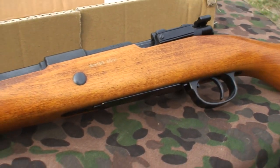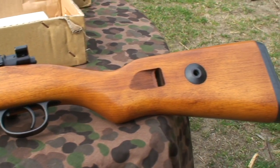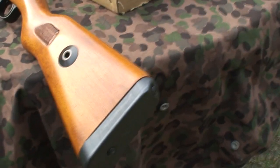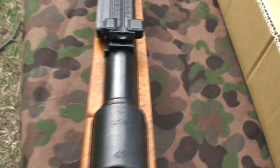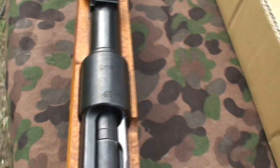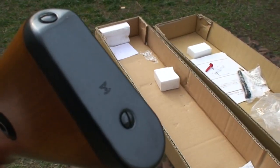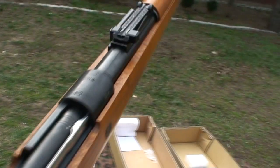Let me show you how to remove the magazine. These are the signs — B and Z, 43. Same engravings in the back on the butt plate. I love it. It's the best airsoft gun I ever had.